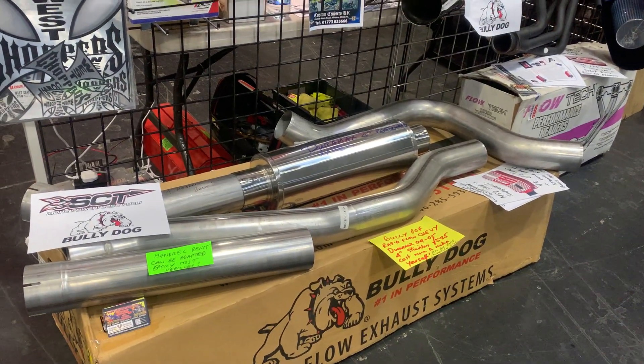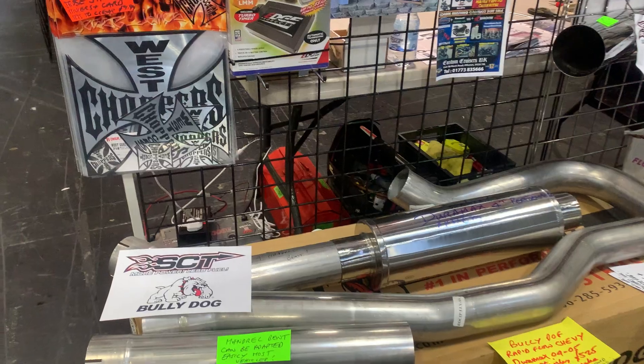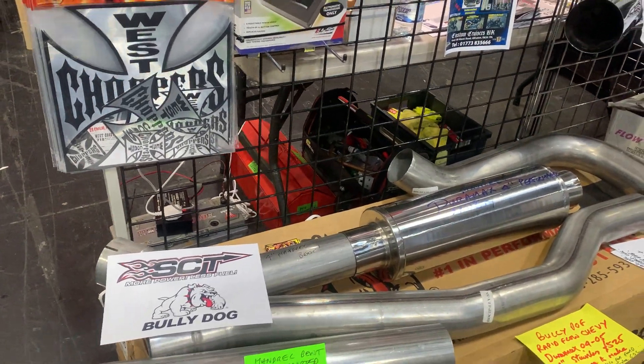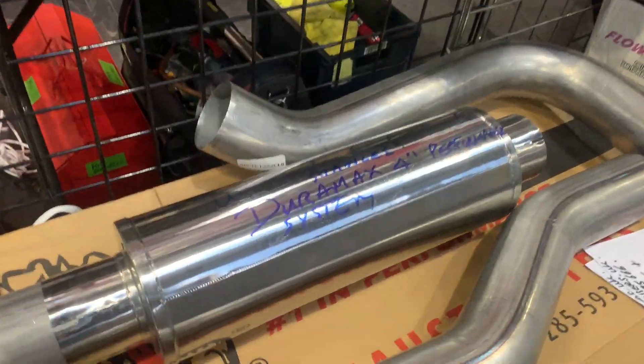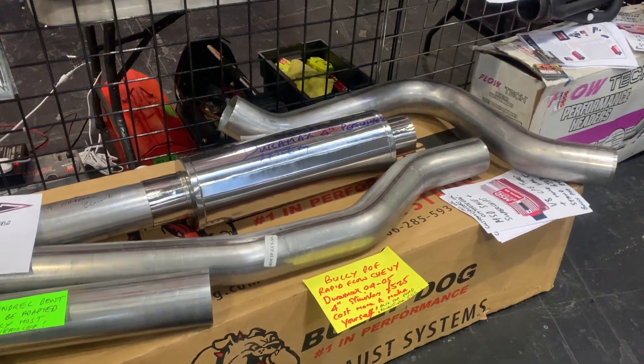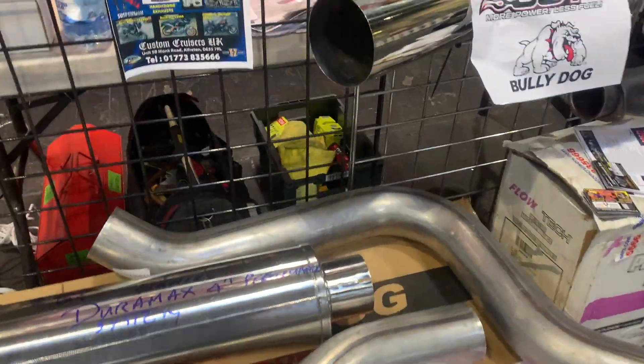I fitted these on one of my trucks and it went from 16 to 24 miles to the gallon, which is quite a big difference from stock. You can see here this little mandrel bent — it's not just bits welded together like most of these exhausts, so it's a properly mandrel bent exhaust. Very well made, this is stainless steel.